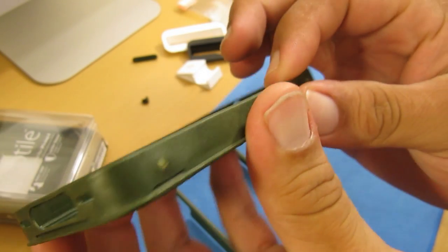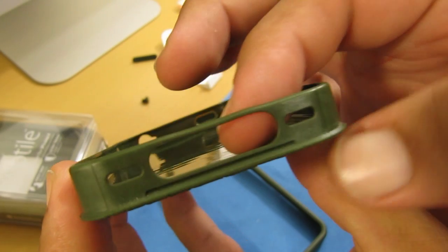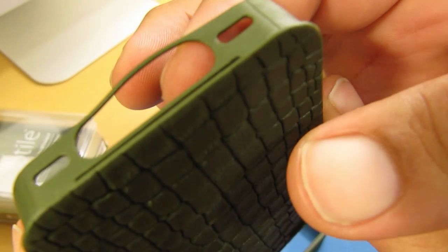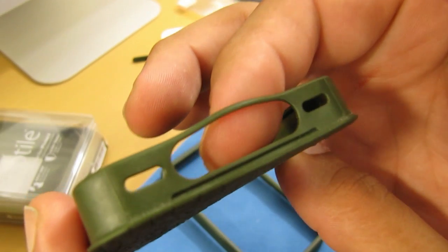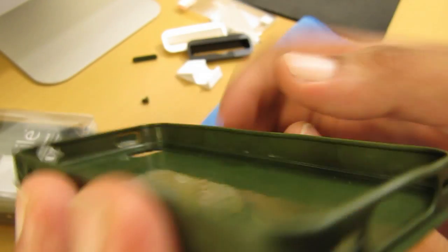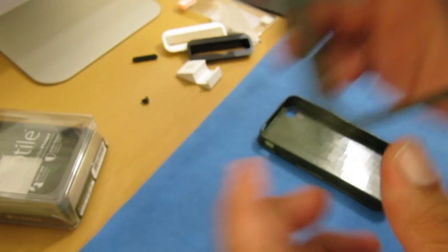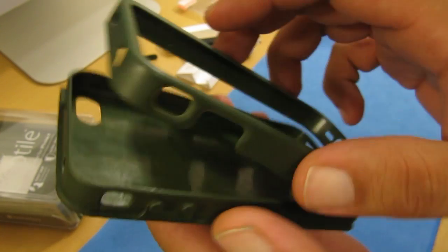Here on the side it is very flimsy. Take a look at the area by the 30-pin dock connector — this part is very thin, and with a little more pressure I'm pretty sure it would snap. But it really doesn't matter because this is a two-piece case, and this is sort of like a frame that just goes right on top.